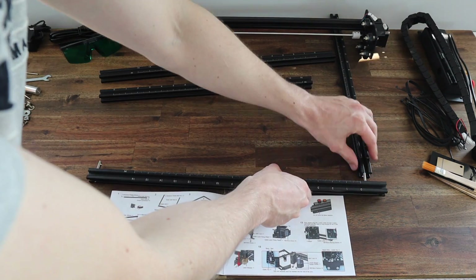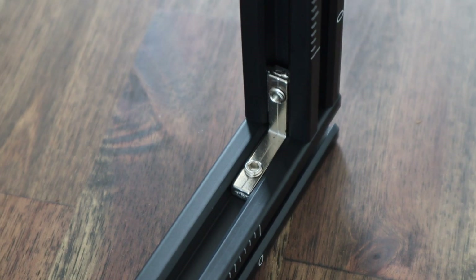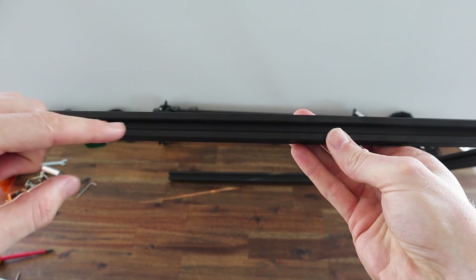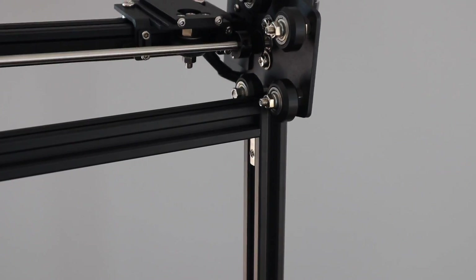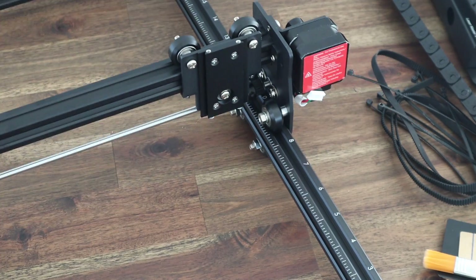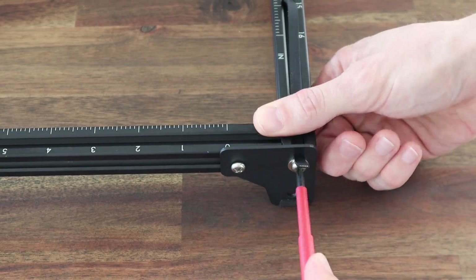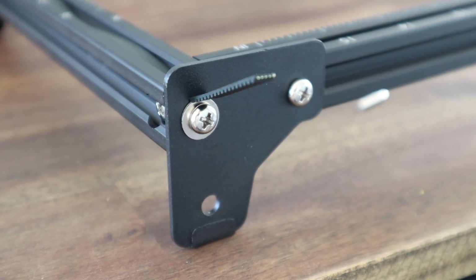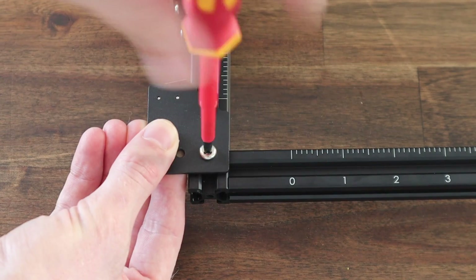In any case, it's quite easy to put together and has a few extras like these additional L brackets in the corners, which really go to show that they're determined to give you a good quality product. One thing I don't really like is the belt tensioning on the Y axis — you just pull the belts through the legs and then secure them with a screw. It works fine, but it doesn't look good when it's finished off, and you can't make any adjustments to the belt tension very easily.